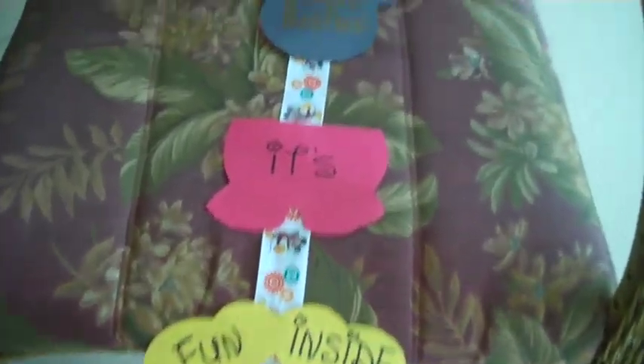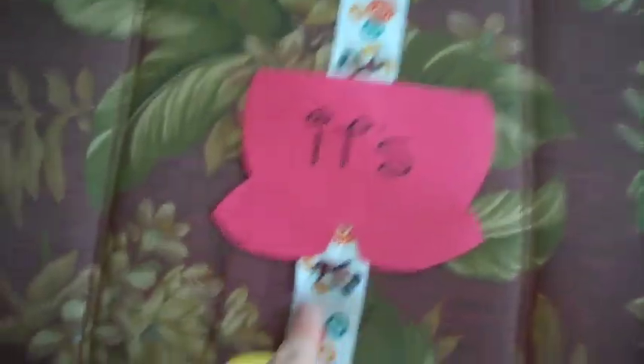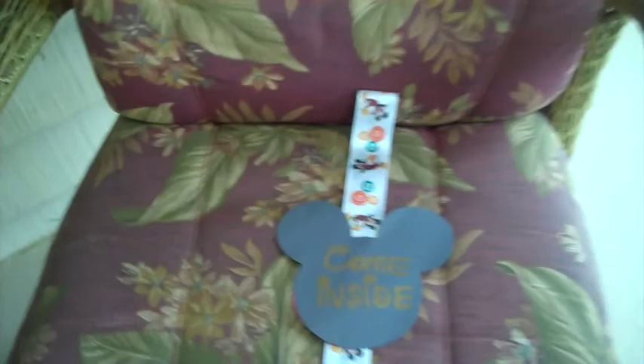This little door hanger I made out of construction paper, and the ribbon was a dollar at Walmart — it's Mickey Mouse ribbon, and it says 'Come inside, it's fun inside.' I'm going to hang it on the door when I come back, but it's raining so much right now so I'm not doing it yet. We're going to have pizza tonight from Little Caesars.